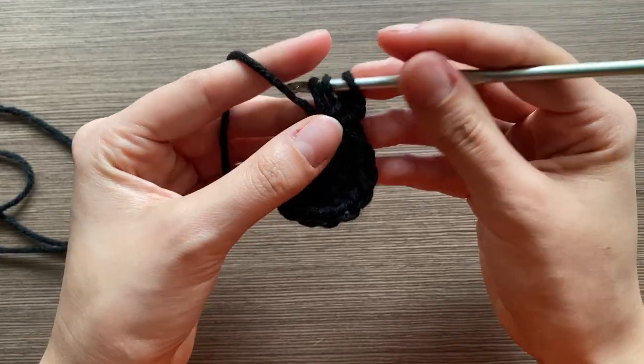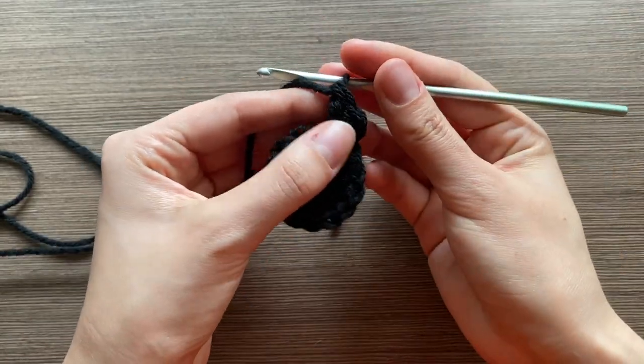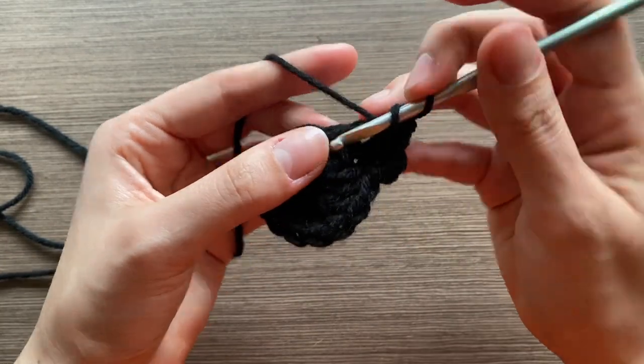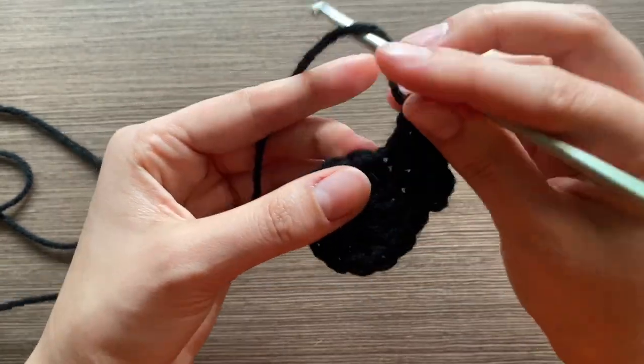You're going to put an increase into each stitch, so now this stitch has two double crochets and then all the other stitches will also have two. You're going to have a total of 26 stitches at the end of this row.